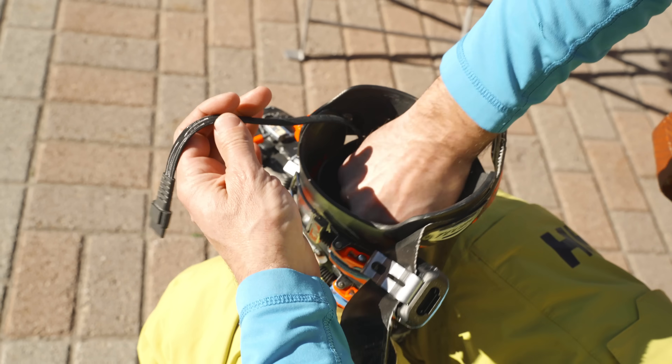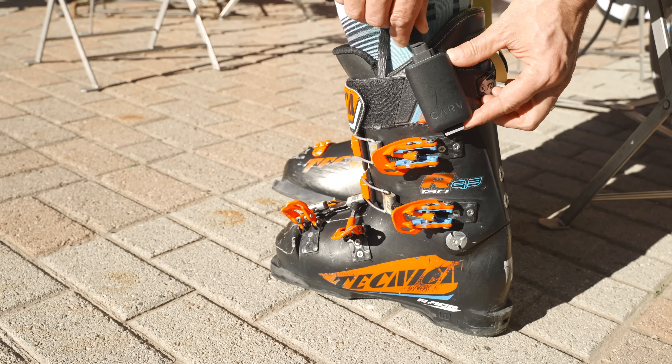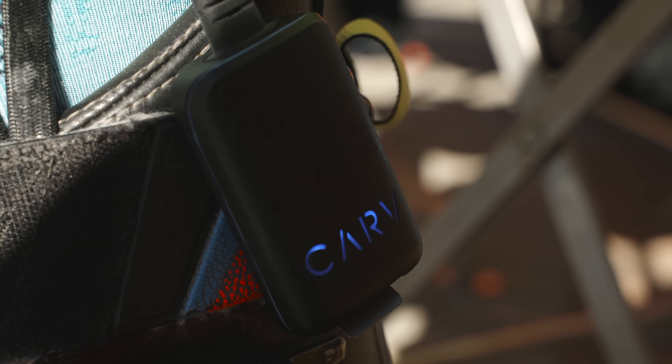There were two problems with Carve 1. The first was that we were groomer-focused, and the second was that we needed to be inside the boot. That meant an additional layer of thickness — we worked really hard to make it as thin as possible, it's only three millimeters thick — but if you have a tight racing boot or a plug boot, it can create discomfort. So we needed Carve 2 to be all-terrain, as accurate as Carve 1, and to not use an insole.